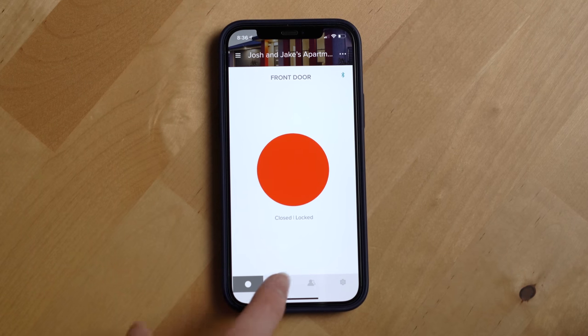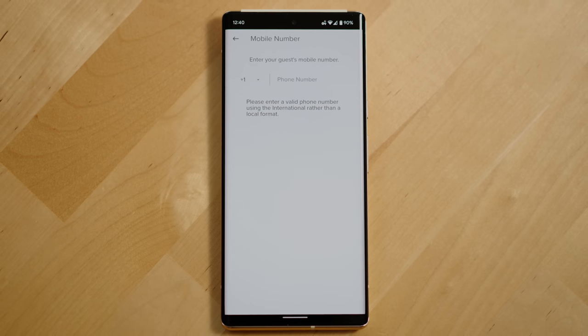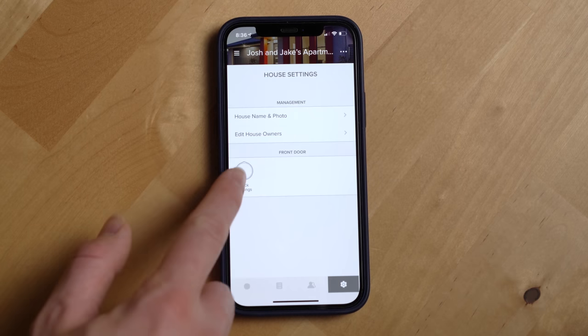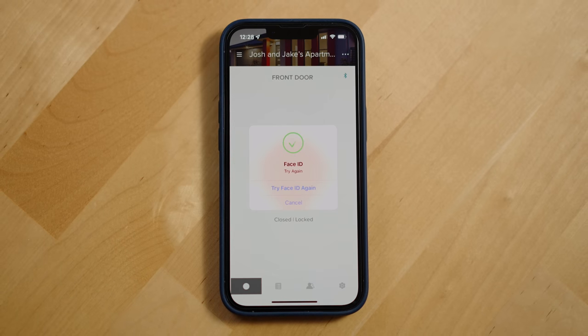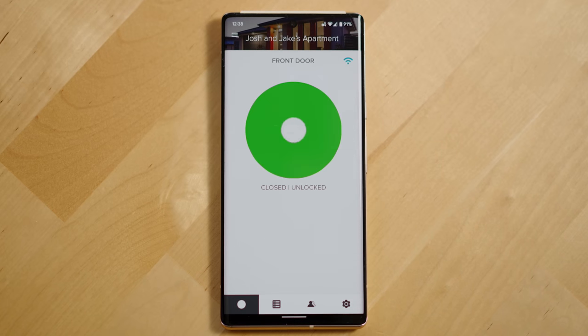Those are the main software features that have made a big impact over the past six months. The August app also lets you control multiple locks and homes, invite household members to control your lock, give guests temporary access, and see an activity timeline of everything going on with your lock. You can also add additional security by requiring biometric authentication — on an iPhone you'll use Face ID, or a fingerprint sensor or face unlock on Android.